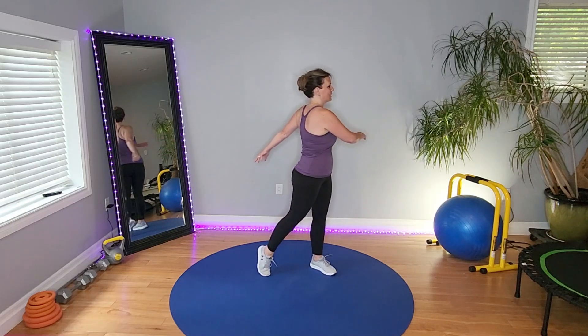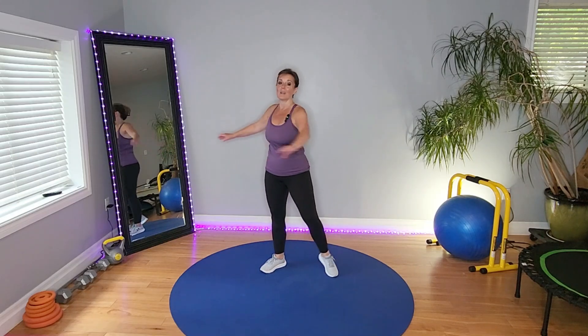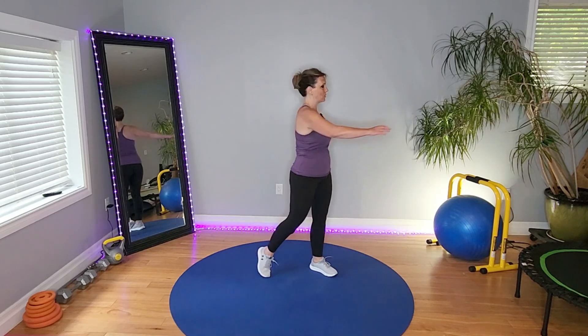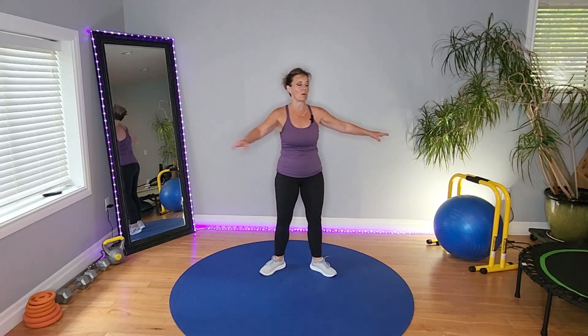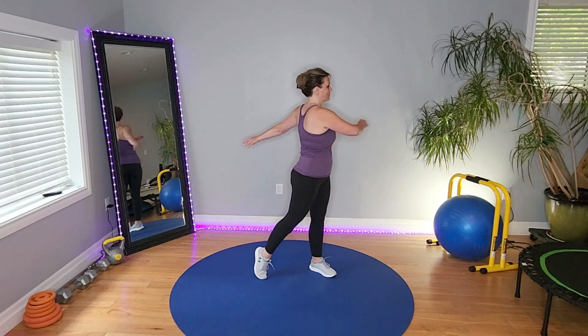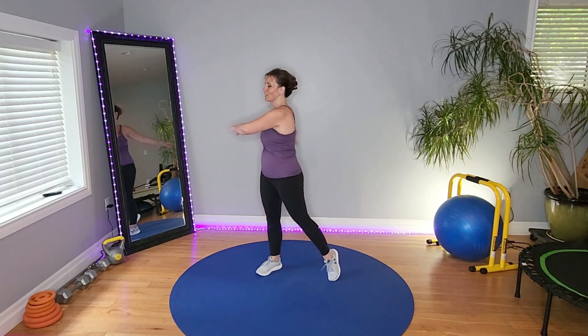Bring out the waist. This is a generic cool down — it's not sport specific or workout specific. Try to get every part of the body here though. This is your core ring out.